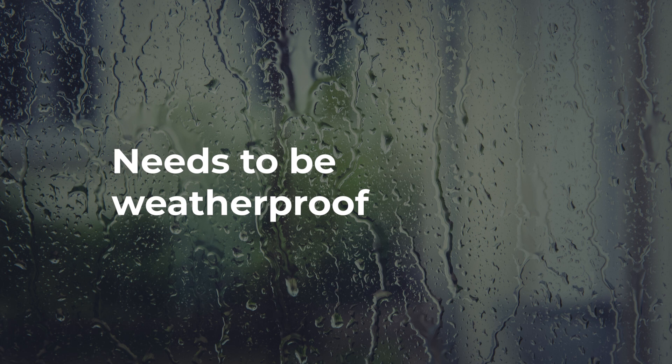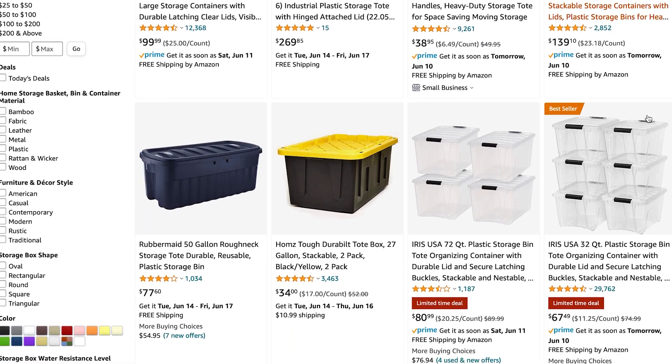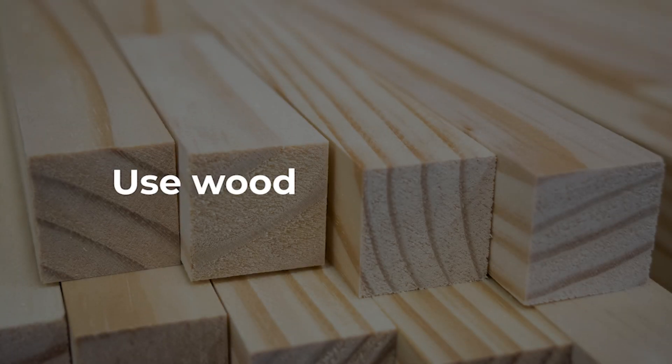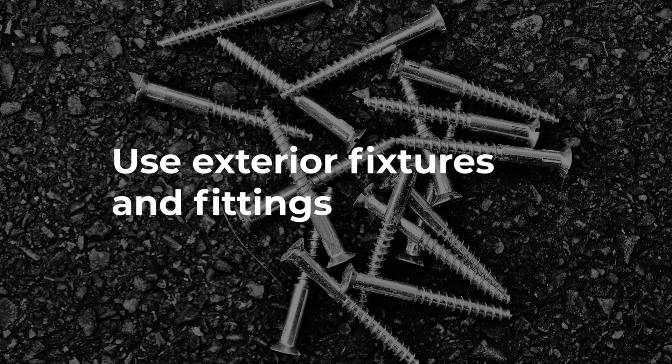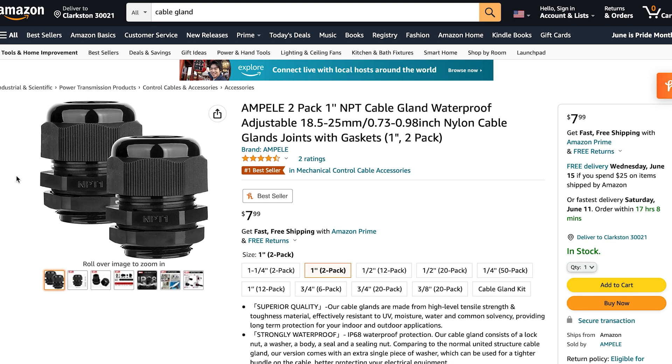Depending on where you live, the enclosure might be at risk of rain, so it needs to be weatherproof to some extent. You can buy some kind of plastic box or container as a good starting point — things like a plastic tote or cooler — or you could make your box out of wood. If you are using wood, make sure to seal all the gaps and use a sealant on the wood to resist the elements. Also use screws and other fixtures and fittings that are rated for outdoor use so they don't rust. Beyond regular wood sealant, a tough protective coating like the stuff you use on a truck bed can give you even more protection. If you are cutting your enclosure and running cables into it, you might want to consider using cable glands to keep the enclosure sealed and free of moisture.